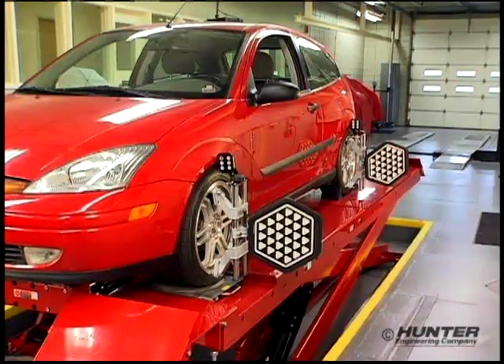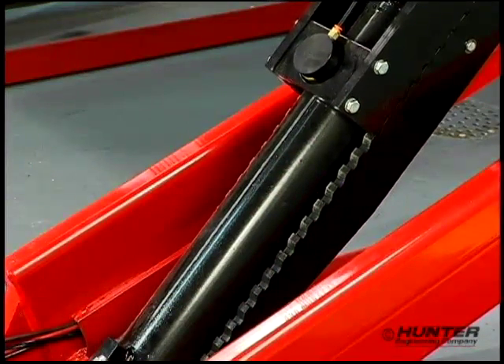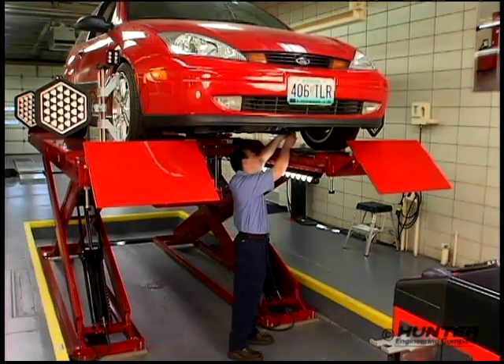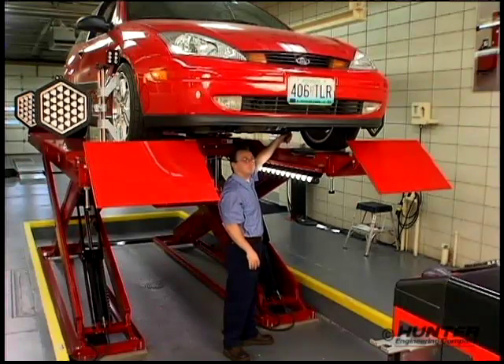Creating a level and solid alignment surface requires nothing more than resting the rack on any one of the 18 level locks. Stabilizing the rack speeds up every measurement and adjustment procedure and helps ensure accuracy with each alignment.